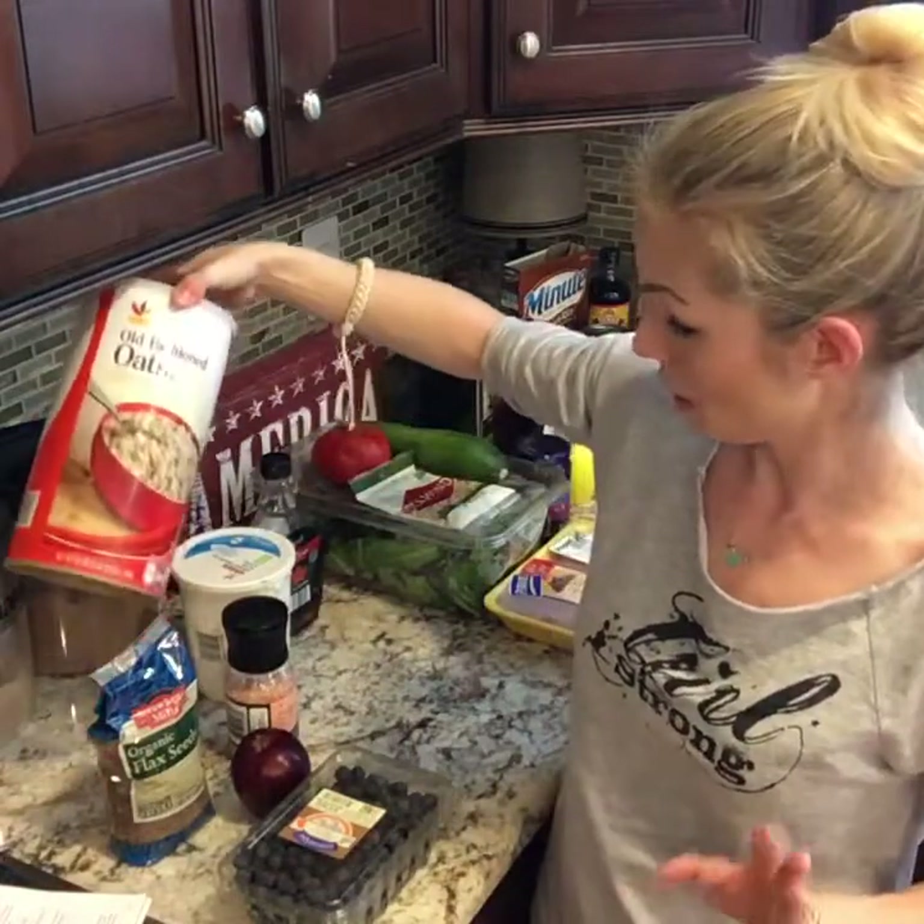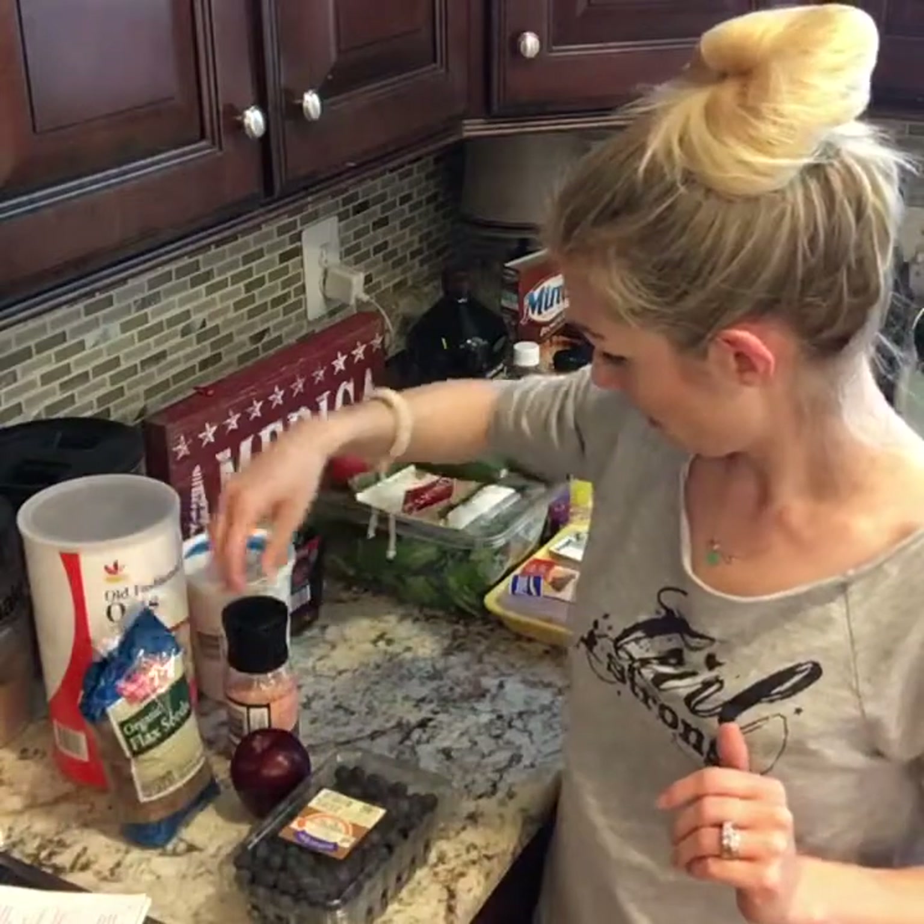So tomorrow for breakfast is oatmeal with flax and a pinch of Himalayan salt. If you didn't see my unboxing video this morning — if you have table salt in your house, throw it away and get Himalayan salt. Table salt is processed so that there are no minerals left in it, so whenever you eat food with table salt your body has to go into your skeleton and your bones and pull out the minerals that you need.